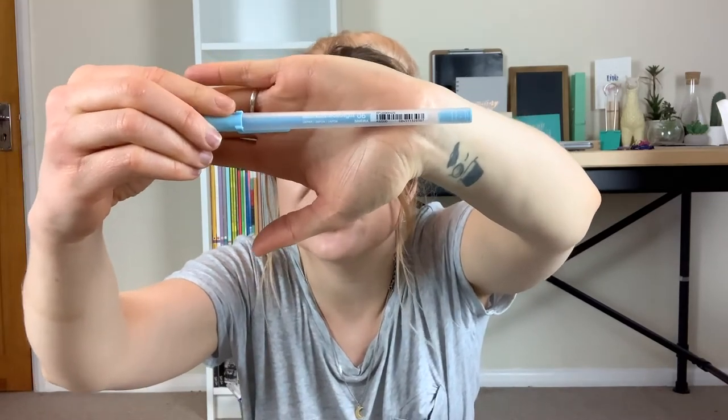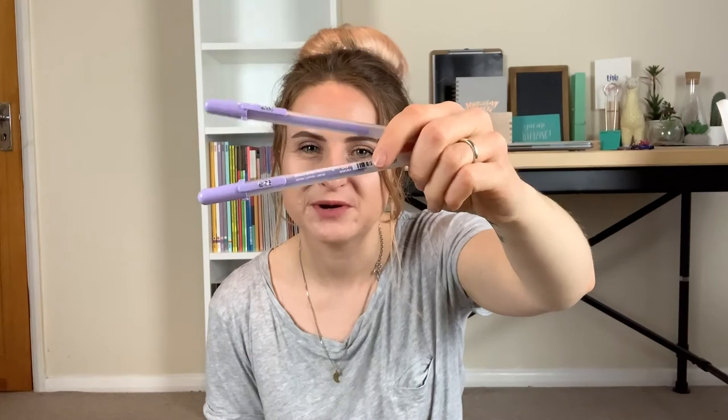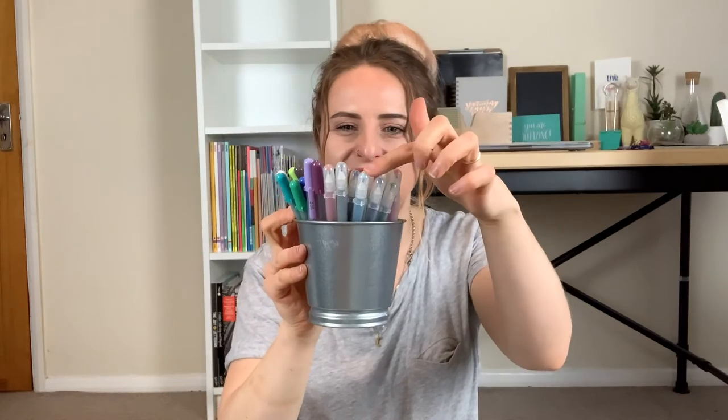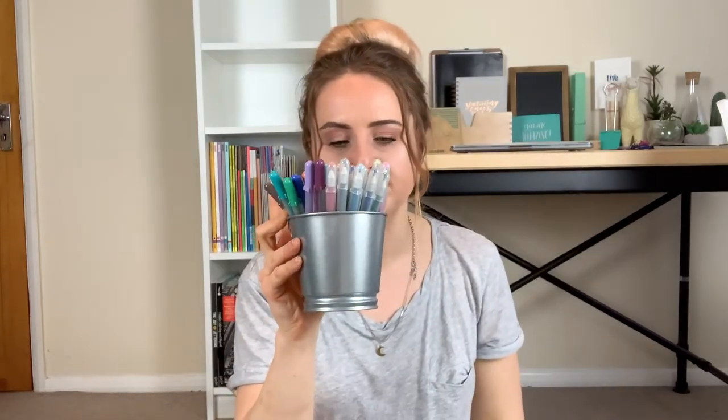Next I can see the Sakura Jelly Roll Moonlight pens — these are the new colours, gifted from Royal Talens. Just like the glitter ones, they're super easy to blend. I'm going to put all of the Moonlight pens into the glitter pot too. I also notice the glitter pens have a clear lid and the Moonlight have a solid lid, which makes them really easy to differentiate between the two. They also sent me two of the pack, so I'm going to pop one into the giveaway pile.